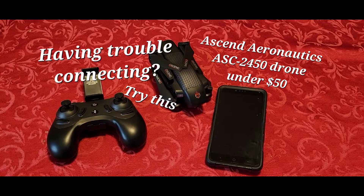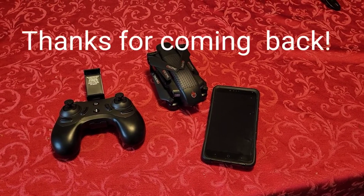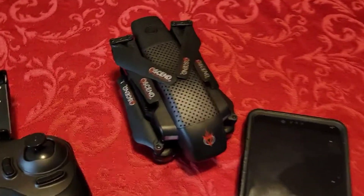Hi, thank you for stopping by and before I forget, check out the other videos I got on this particular drone. Hello everybody and welcome back to my channel, thanks for dropping in. This little drone here has been getting a lot of attention.